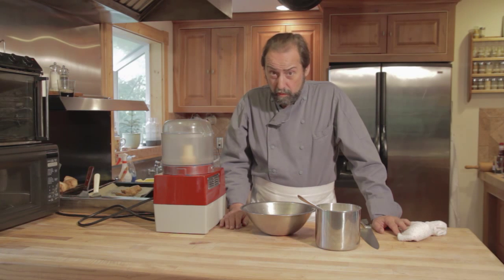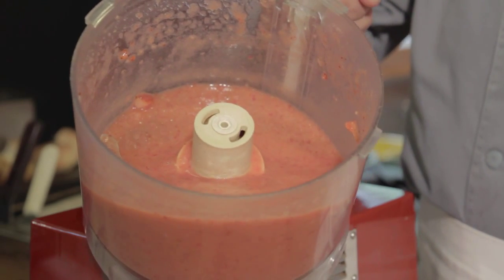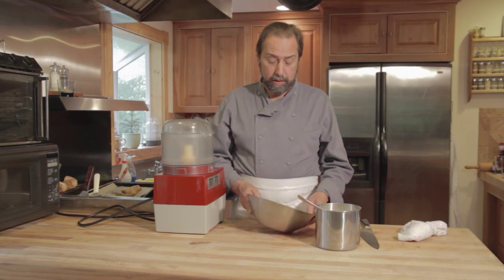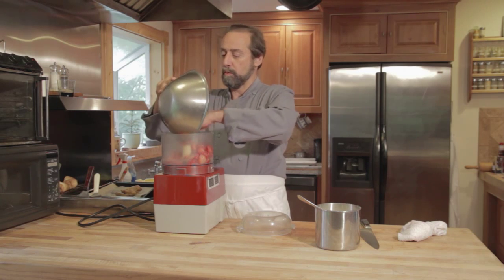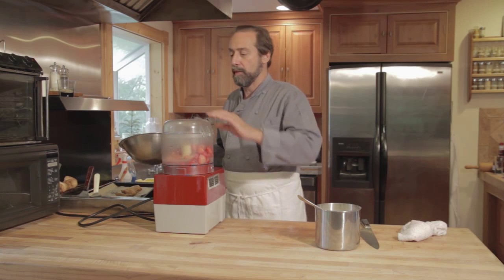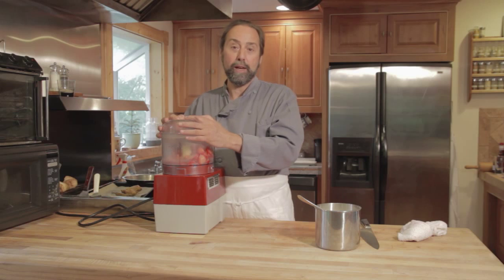Today we're going to learn how to make strawberry puree. I'm taking strawberries to which I have washed, de-stemmed, and sugared for about 20 minutes, and place them into a RoboCoup or a food processor — RoboCoup being the name brand, which is probably a little bit bigger than the one you have at home — and I'm going to what we affectionately refer to as 'Whack It.'